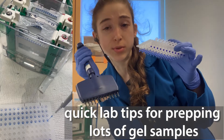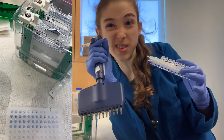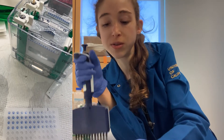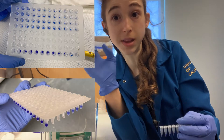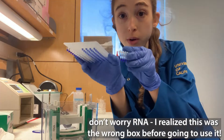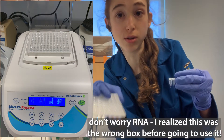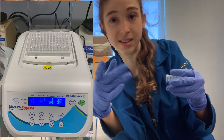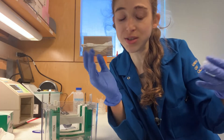I have a lot of SDS-PAGE samples to run. A tip when you have a lot of samples is instead of preparing them in individual Eppendorf tubes, you can prepare them in PCR strips or a PCR plate if you have a lot. Then you can actually just boil this, heat it up in your PCR machine or a thermal shaker block that can hold a PCR plate, and then you can do your thing.